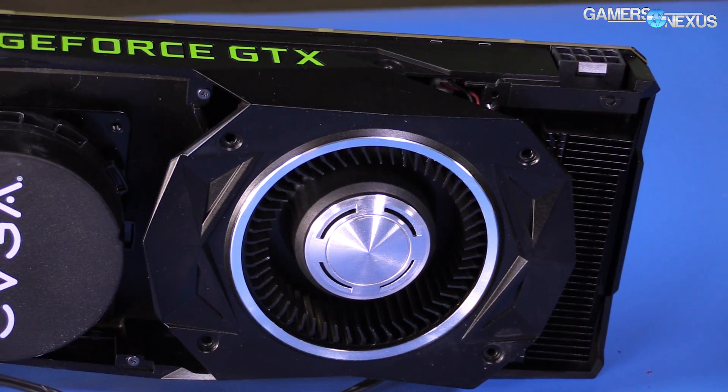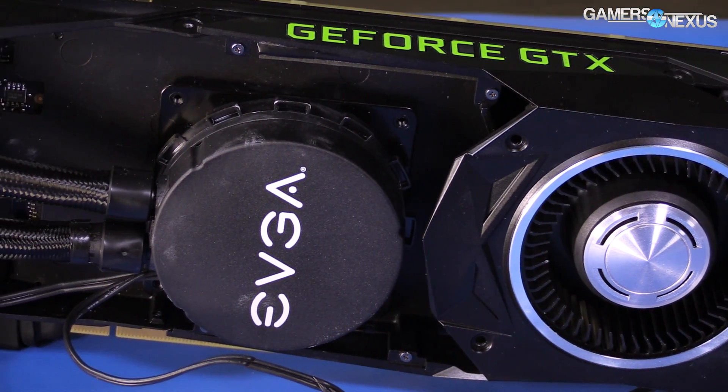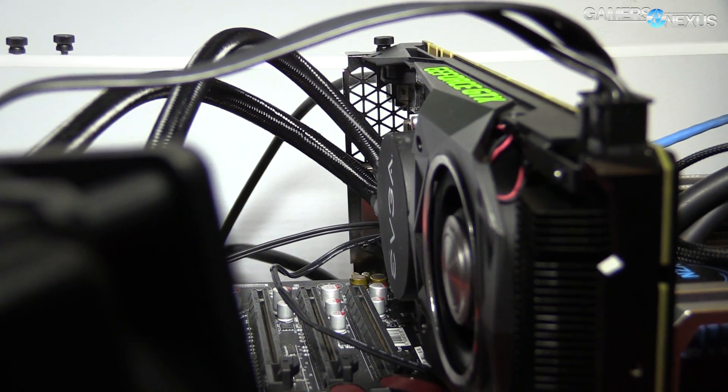This is a serious improvement over the reference design, which had a thermal wall of 82°C absolute, where we saw heavy clock throttling. That's resolved by these aftermarket coolers — something we proved before they were out by building a custom 1080 Hybrid using an EVGA 980 Ti hybrid solution. This is a further proof of concept showing we're not hitting that thermal endurance limiter.